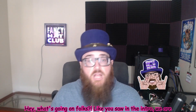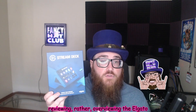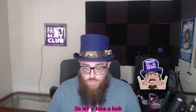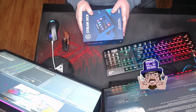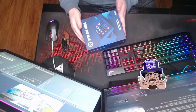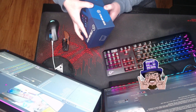Hey, what's going on, folks? So yeah, like you saw in the intro, we are overviewing the Elgato Stream Deck that I received as a gift for Christmas this year. So let's take a look. I hope you guys watch and appreciate the effort that I went through to get this top-down camera for this unboxing. So we got here the Stream Deck — let's check this bad boy out.